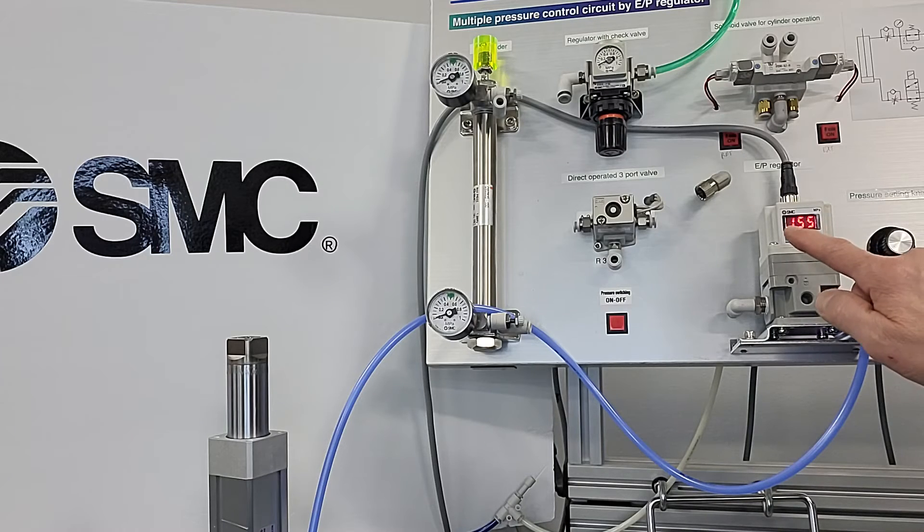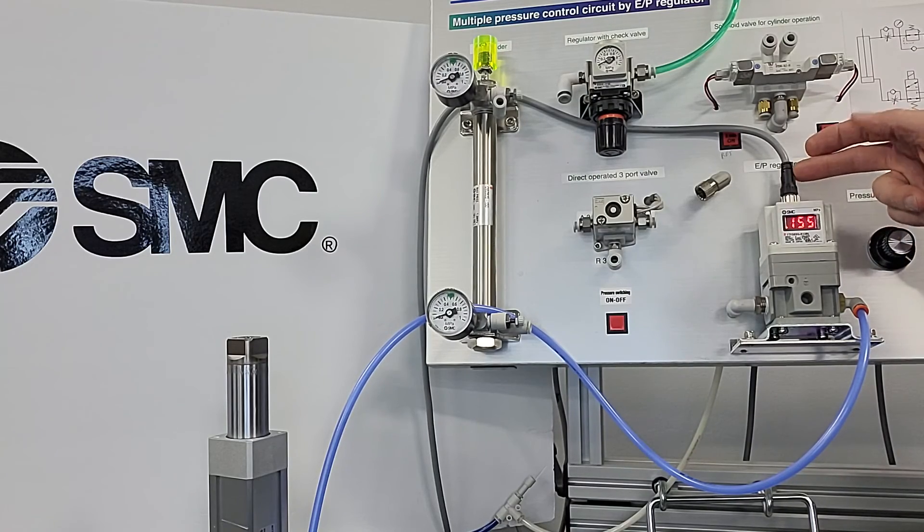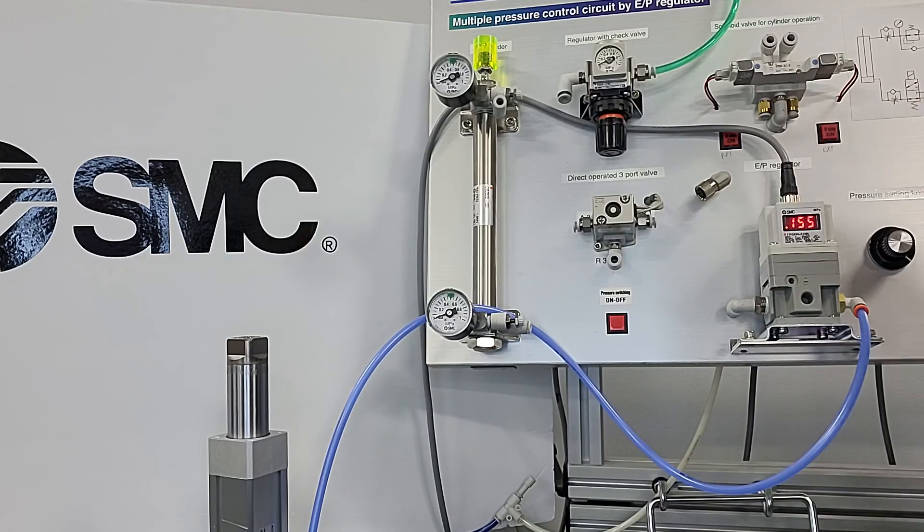The noise is actually the supply and the release solenoid valves internal to the SMC regulator. This regulator has been in production since 1995. We're into our second or possibly third generation, with multiple control methods through a standard M12 connection — we have voltage as well as current, as well as fieldbus Ethernet and Profinet.